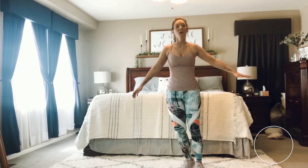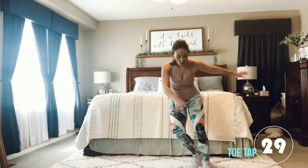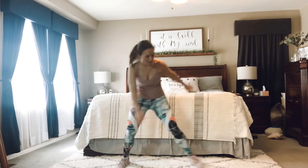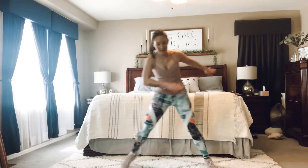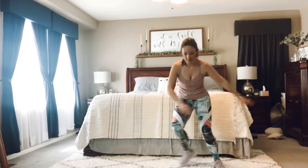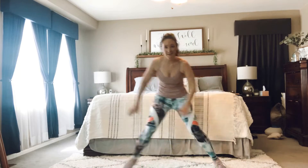Maybe grab some water and a towel. And when you're ready, go ahead and hit play and we'll get started. Alright, we're going to go ahead and start with a nice warm-up. We've got a toe tap right here. We're just going left to right, side to side. We're going to stay nice and low. Deep breaths.